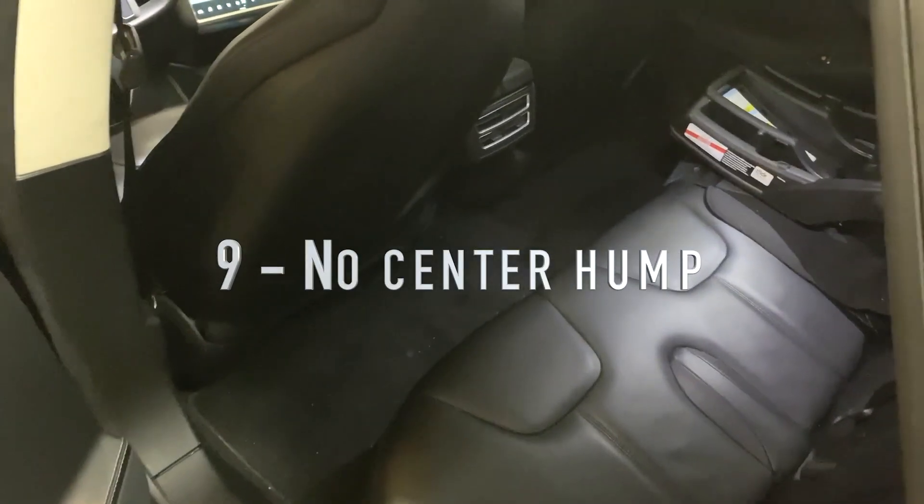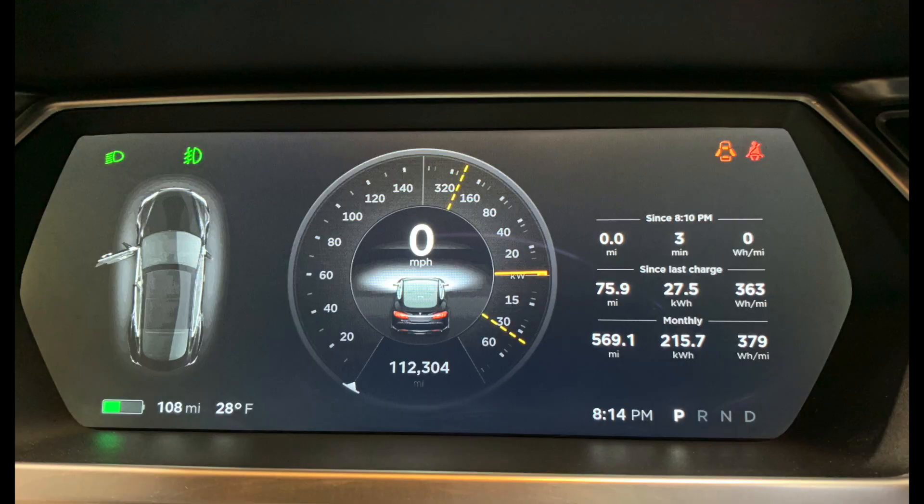One interesting thing about the Tesla interior is there's no hump in the middle of the back seat. That's because there's no driveshaft, exhaust, or anything that needs to run from front to back, so it's just flat for whoever wants to sit there.